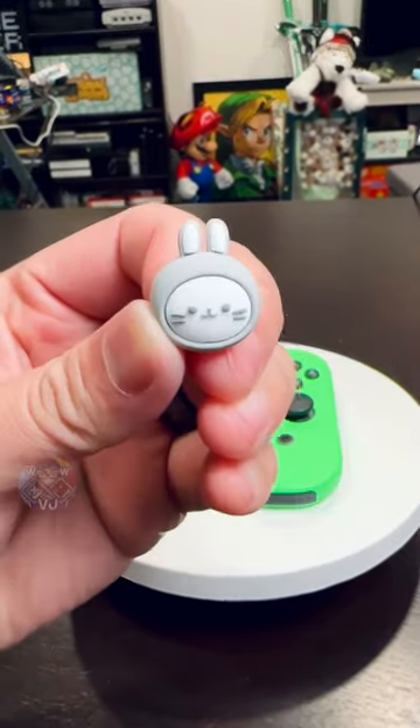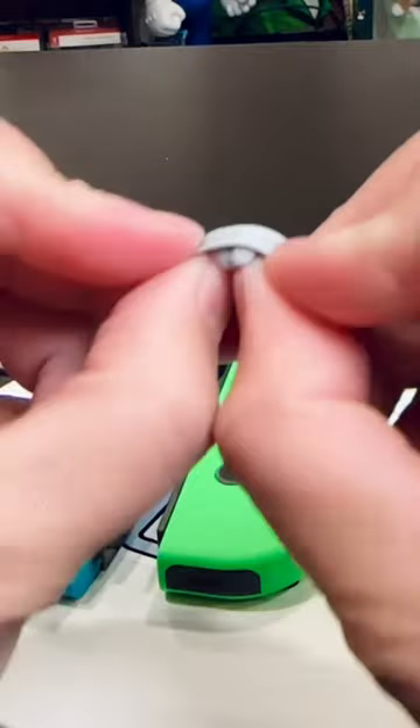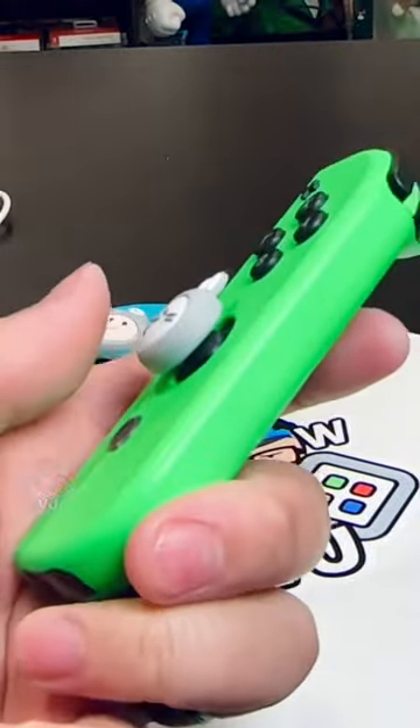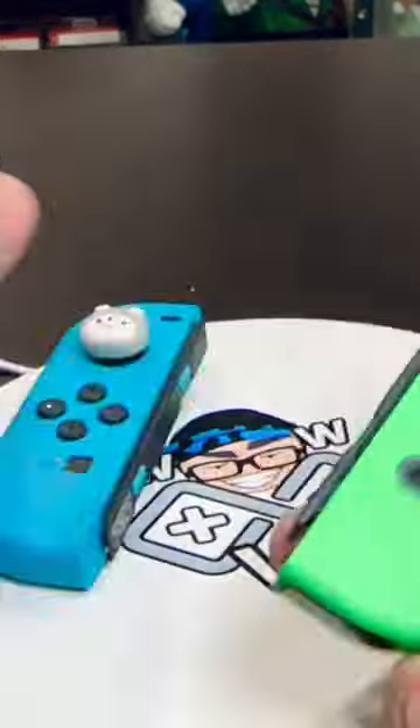The same can be done with thumb covers that may have a different texture or even a different shape. As you can see, this one has bunny ears on it, and all I did was flip it inside out, put it right on the center of the analog stick, and it snaps right in place. That's how easy it is to put on thumb covers on analog sticks.